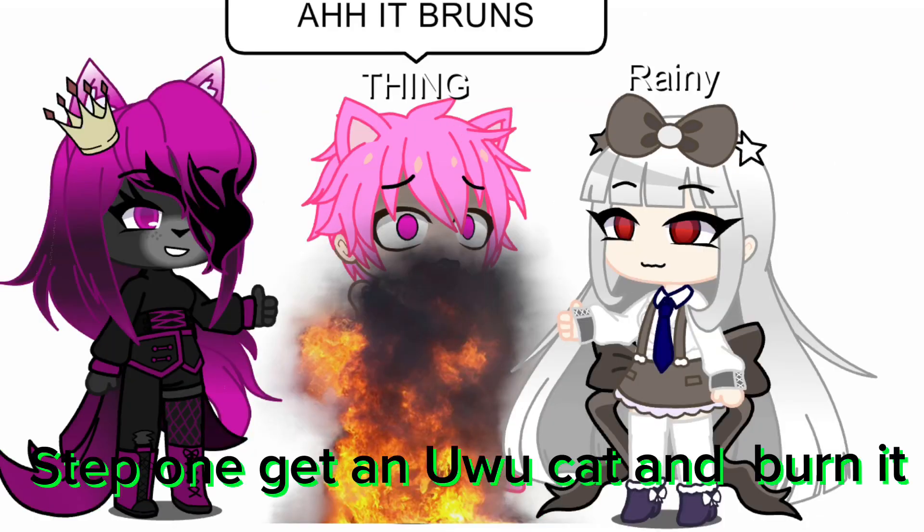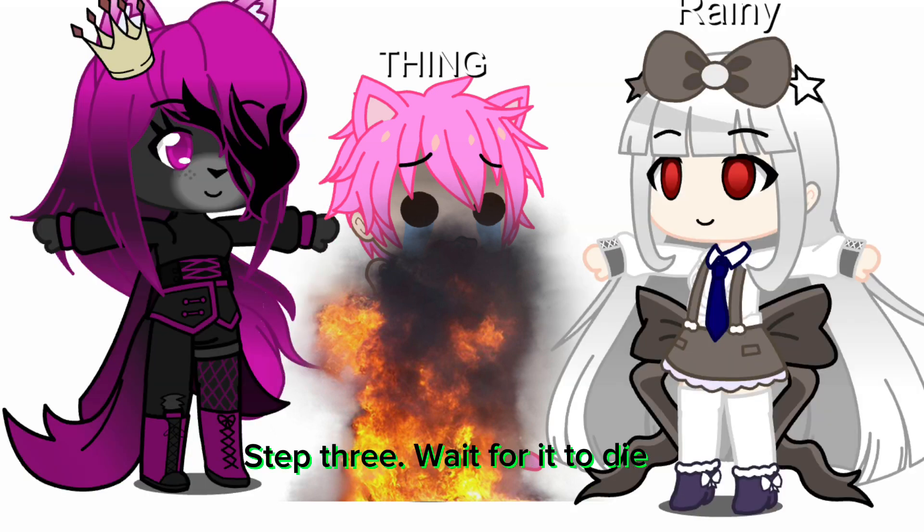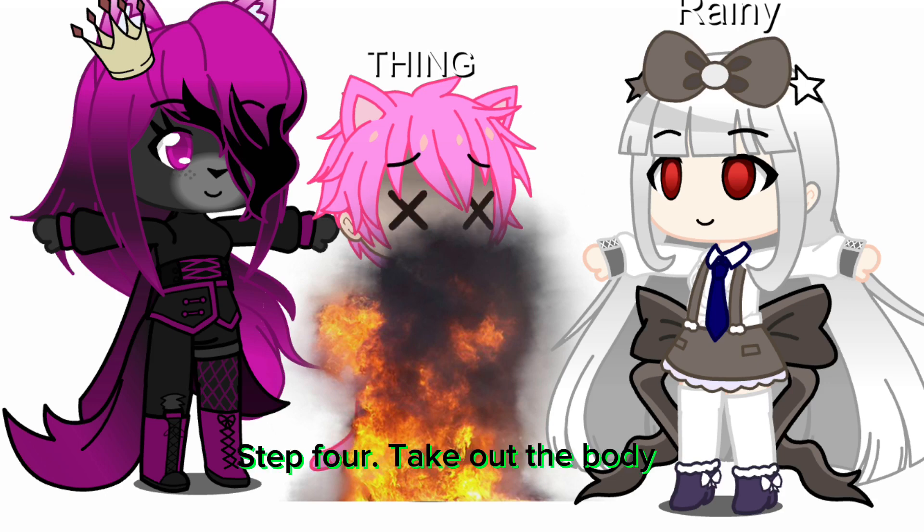How to burn a New Year's cat. Step 1: Get a New Year's cat and burn it. Step 2: Say mean things for it to die faster and quicker. Step 3: Wait for it to die. Step 4: Take out the body.